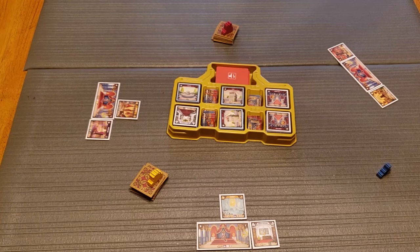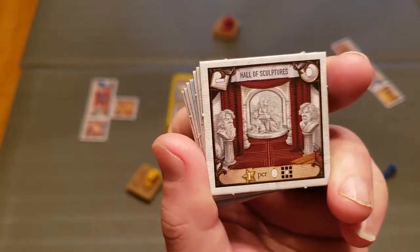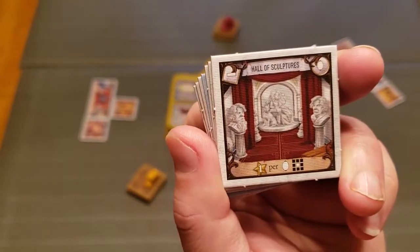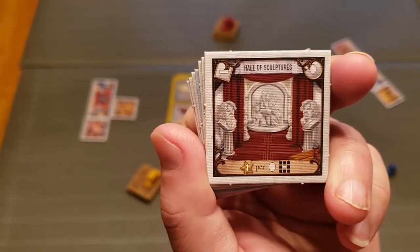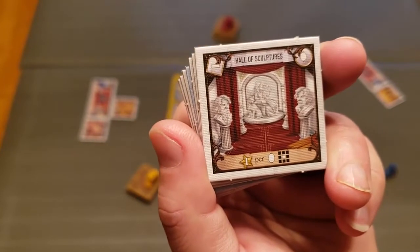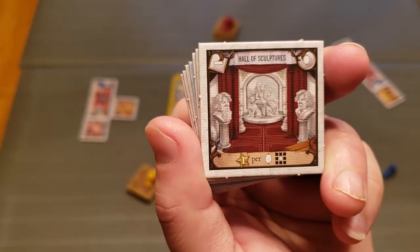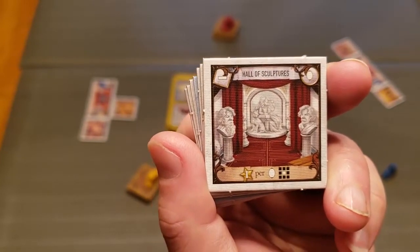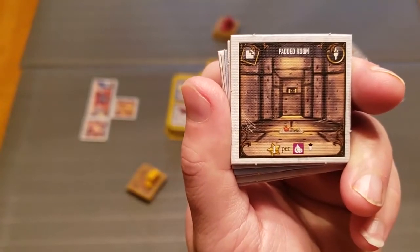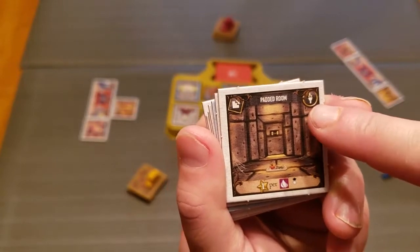There are several different types of tiles. This tile here is a corridor — I know that because of this symbol in the corner. It also has a wall hanging indicator, and this one scores one star per mirror-type symbol adjacent to it all the way around. That white square in the middle and those black squares indicate adjacency — so for every tile connected to this one, even diagonally, you score one point. The padded room says one point for every living corridor above it and is a downstairs room with torches as wall hangings.